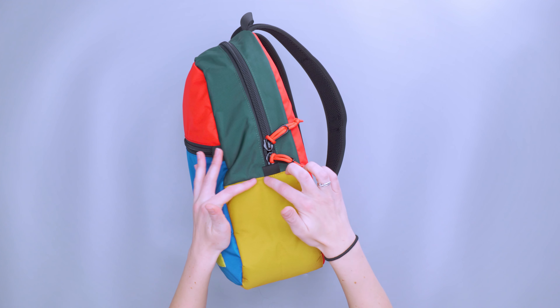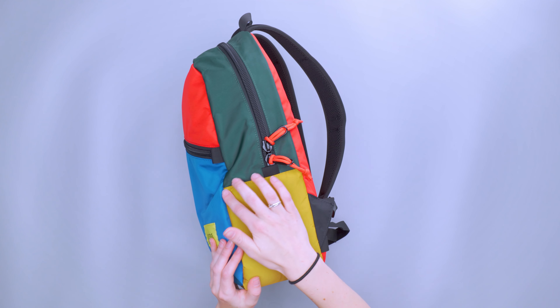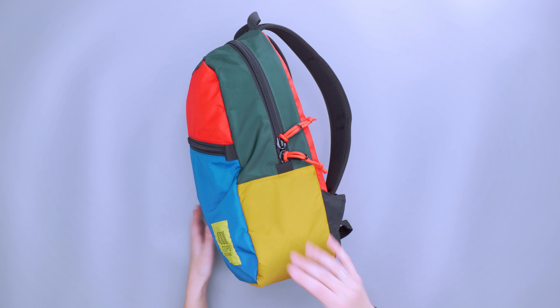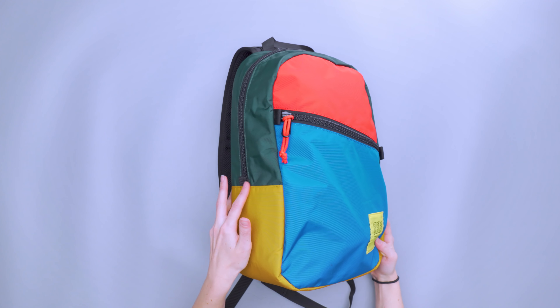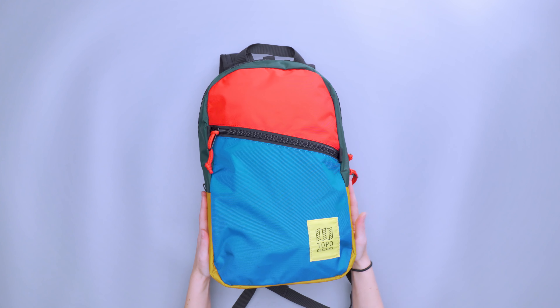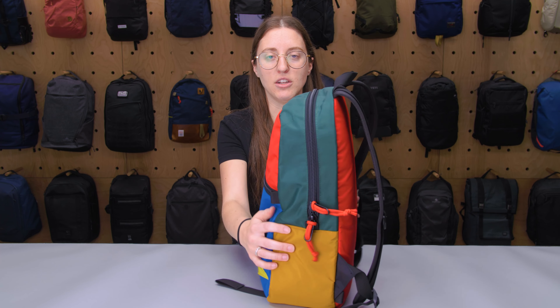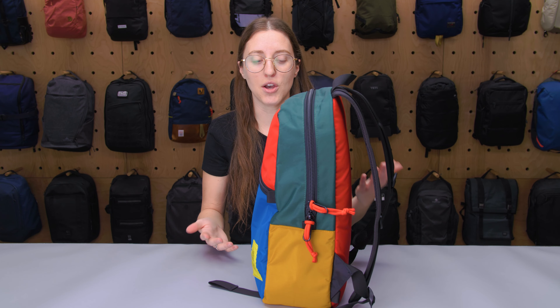There is a little bit of padding — you can see where this orange material is, that's where the padding starts. It goes from here all the way around the base and over to the other side. That's the thickest part of the pack itself, and it does give it more structure down there — the bag stands up really well on its own.